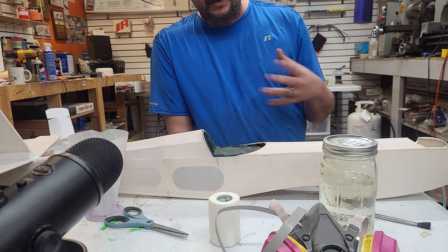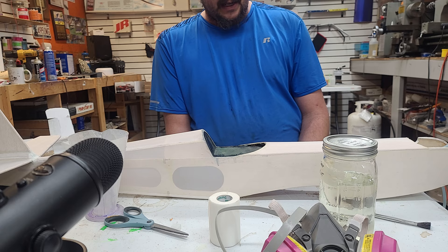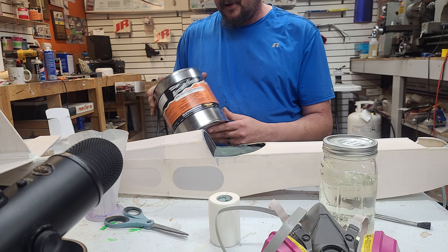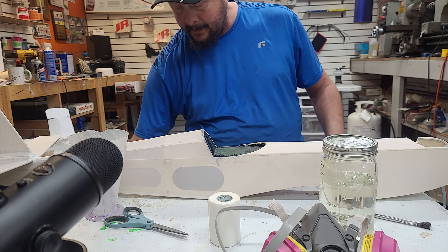I'm not going to bore you with a video of me just spraying clear on the fuselage, but I figured I would show you what you need to do to get ready to do so. We've got a bare cloth fuselage, now we need to mix up our butyrate. We need to take our non-tautening clear butyrate, our universal retarder, and our butyrate thinner.